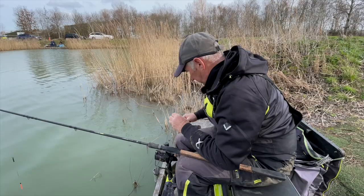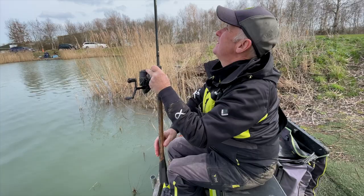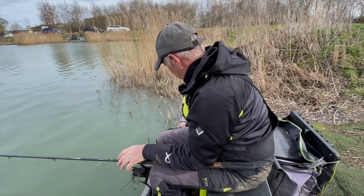You can sit here on Rook Lake at Rookery Waters and catch a fish a chuck, simply doing what I'm doing on any of these pegs round here.